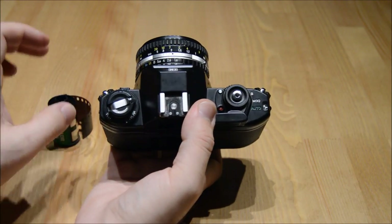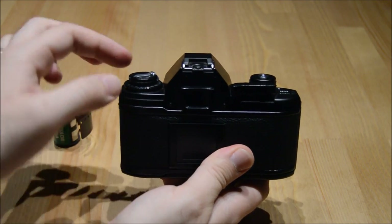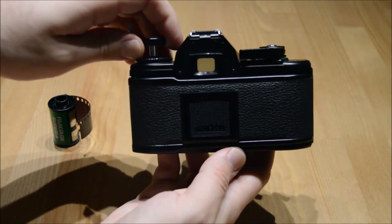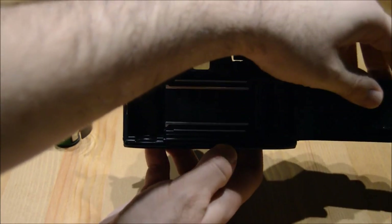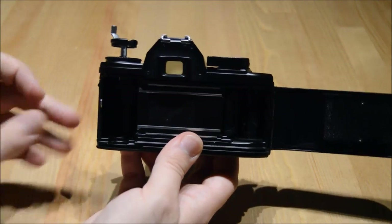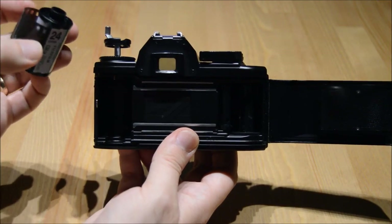This camera takes black and white or color film. Let's look at how we open the back in order to put film inside to take photos. I do so with this knob over here on the top — I pull this up, and when I pull it up all the way, the back opens up. I notice there are two areas: the left area is empty, that's where your film canister will go. The right side is where the end of the film will go.